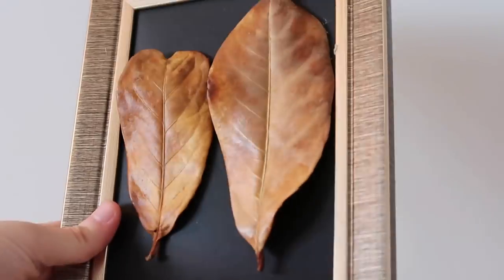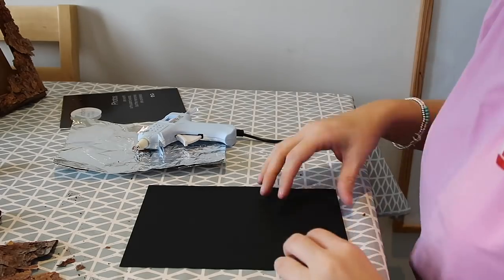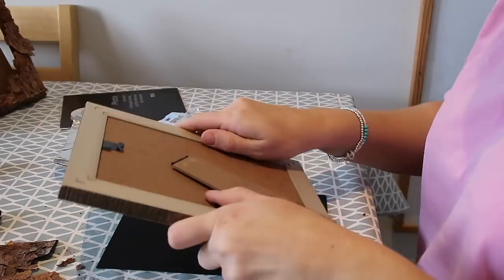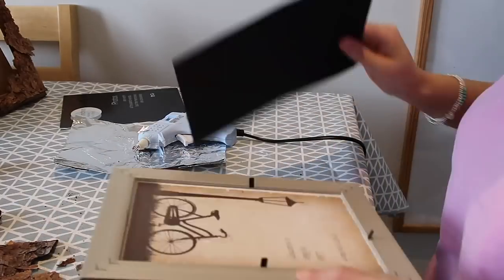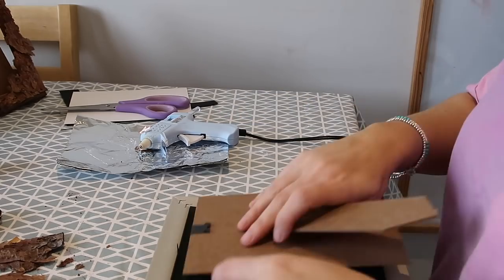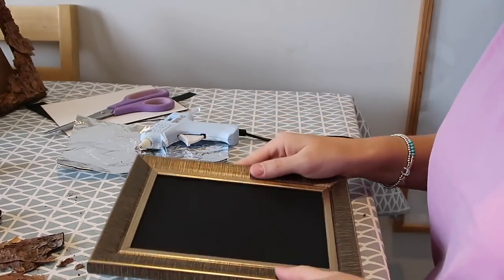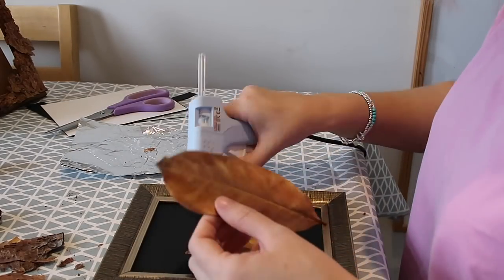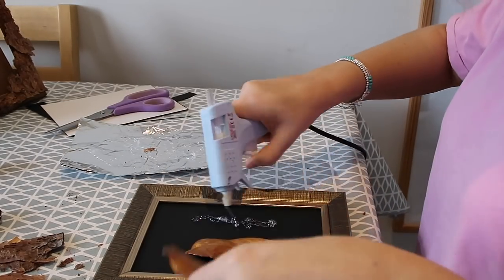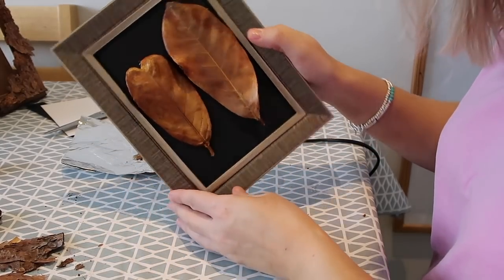Next up we're going to be making this 3D leaf art, and this is one of the simplest tasks that we did. All we did was take a piece of card and pop it inside one of the photo frames — we took out the glass from the picture frame because we wanted the leaves to kind of pop out from the frame — and then used our hot glue gun to stick the leaves down to the card. It's as simple as that and it's really effective, and Caitlin is enjoying having it in her bedroom.